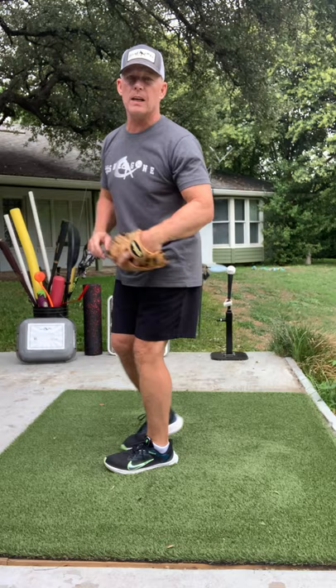Here it is — this position, middle, ready to throw. Thanks guys.